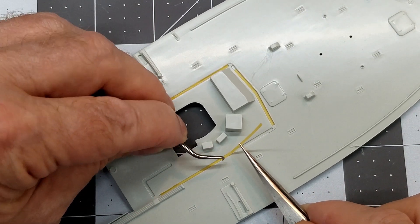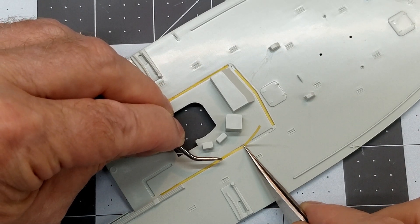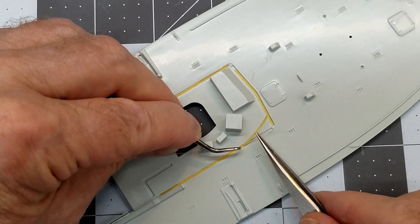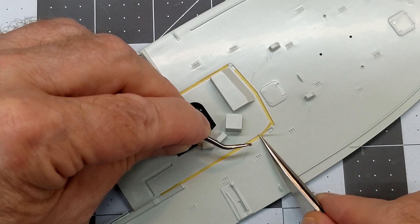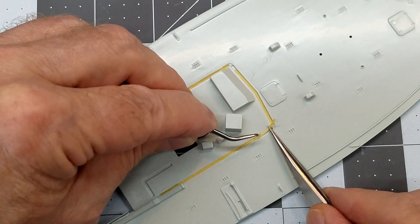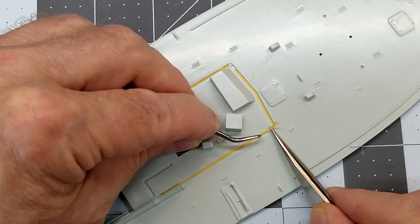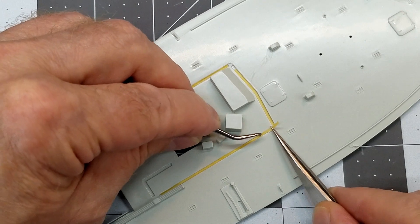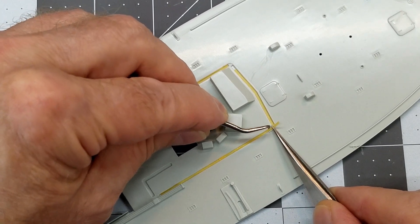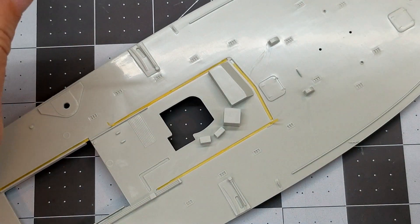With our superstructure for the boat, there are contact areas where I want it to glue up nice and solid during final assembly. So I'm going to take this one-millimeter-wide Tamiya mask tape and put it down inside these grooves — it fits really nicely and I don't have to do a lot of cutting and trimming. We'll just cover up these areas so that we don't get paint down in them.